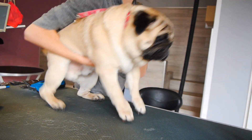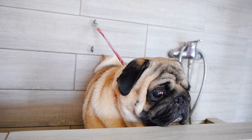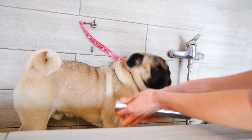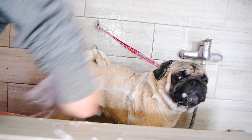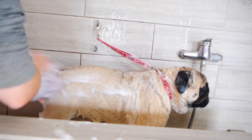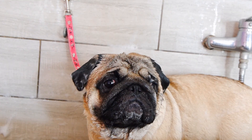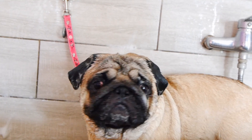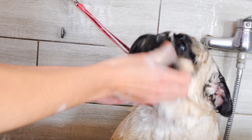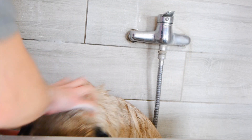Now it's time for bathing. Today I am bathing him in the Aloe Vera Hydrating Shampoo by PSH — a double bath and a good wash with a sponge. Every inch of the body was thoroughly washed, nothing was missed.